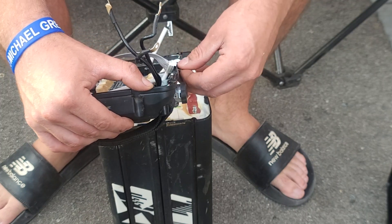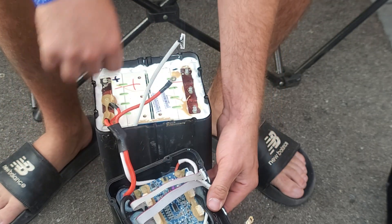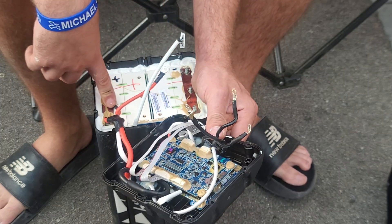So what I'm doing here is I'm going to bypass my BMS on my stock battery and see what I can figure out. I'm going to show you guys how it's done. I've gone through and removed all the negative terminals, I'm going to remove the positives as well, and clean everything up and have a look-see at everything.